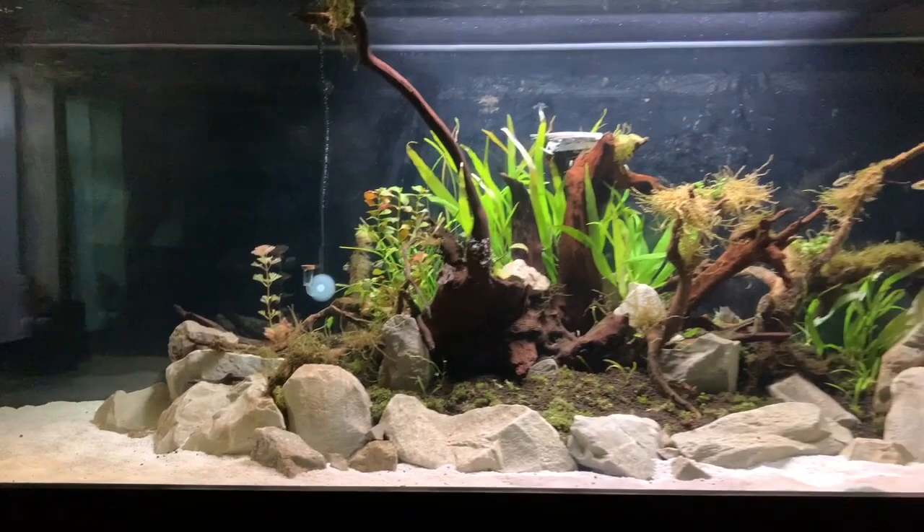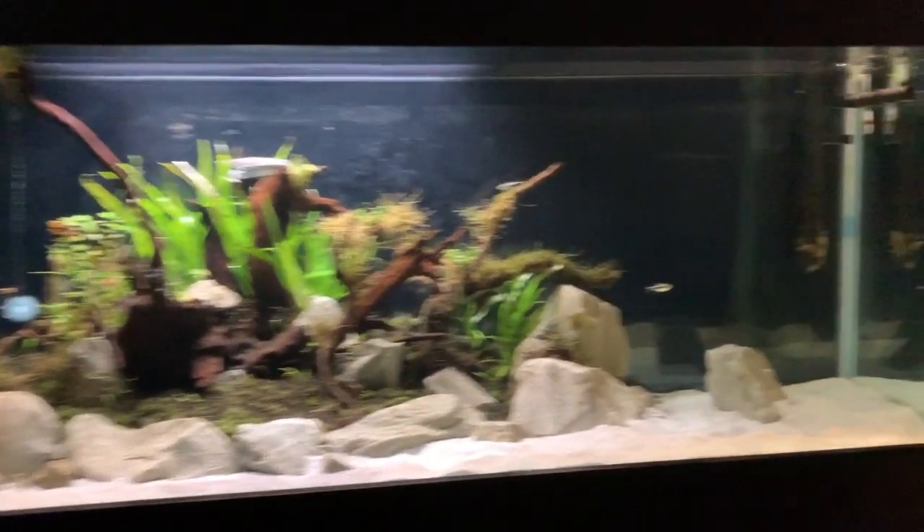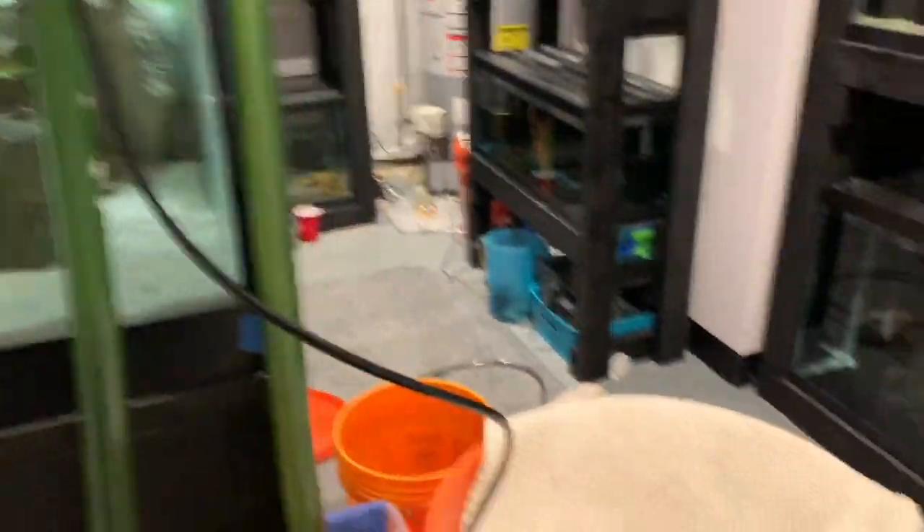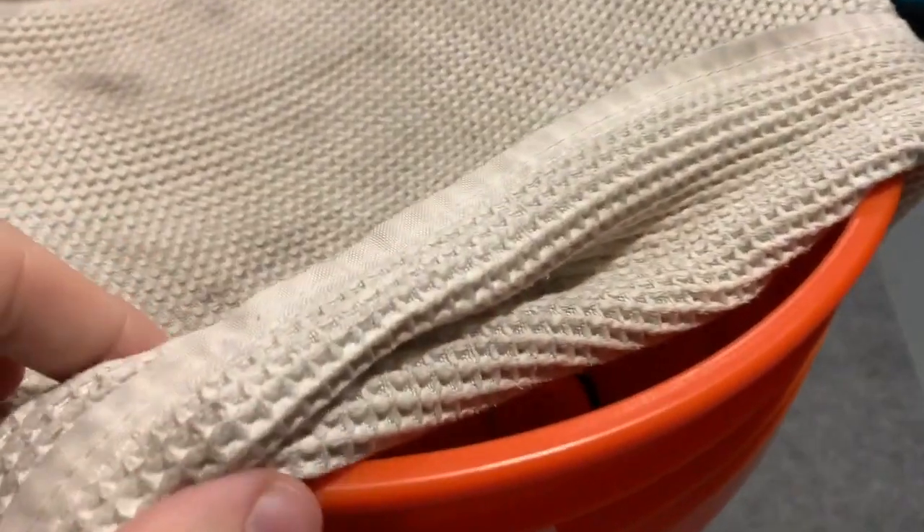Plants seem to be growing good. We've got CO2 hooked in — although it's a tiny little bottle of CO2, so we're running at probably a bubble every second.